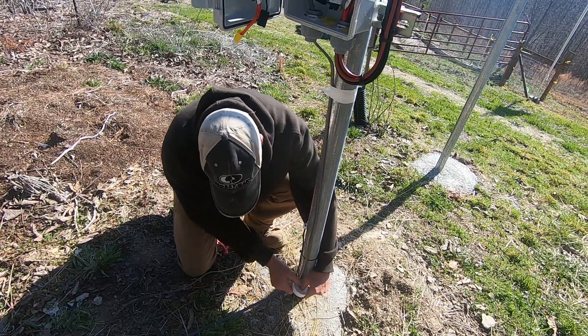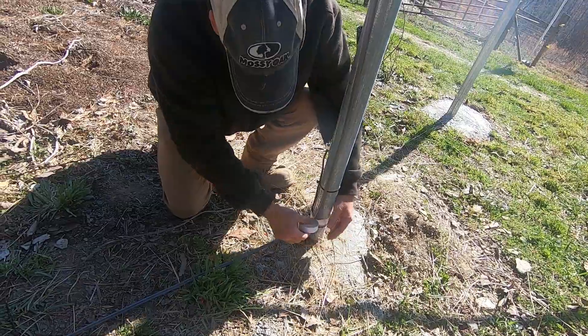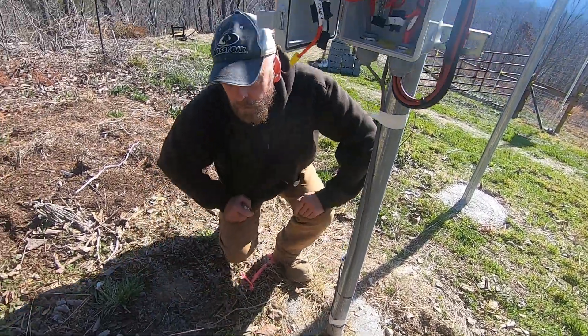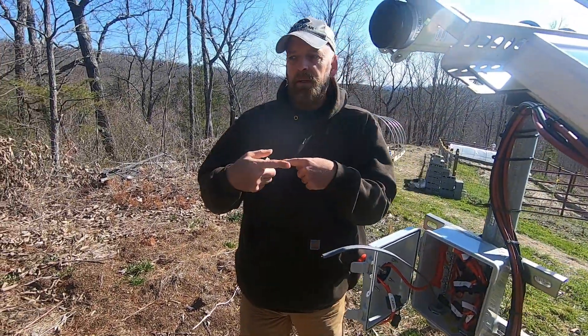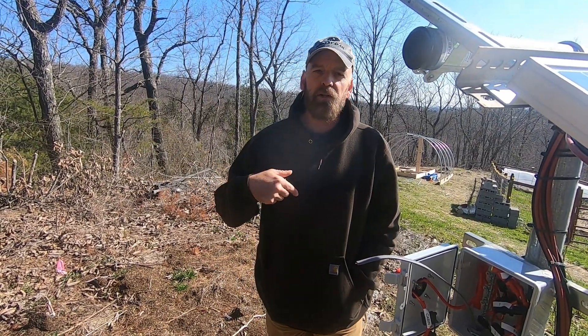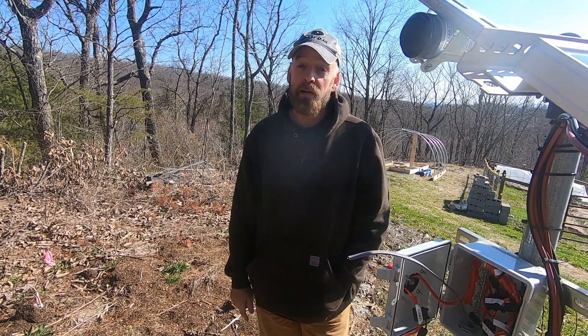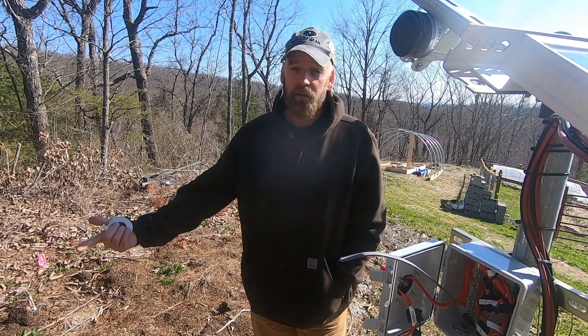Everything's expensive right now, so I'll put a loop in this wire and I'll eventually bury it. There's a lot of construction going on here this spring. I want to leave this wire laying on the ground so I know where it's at — if I can see it, I won't dig it up.